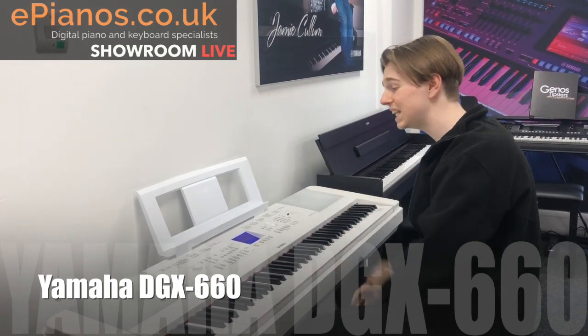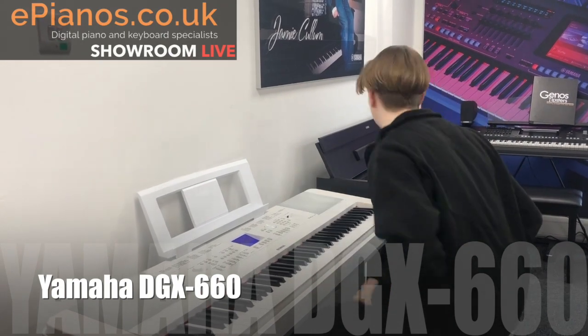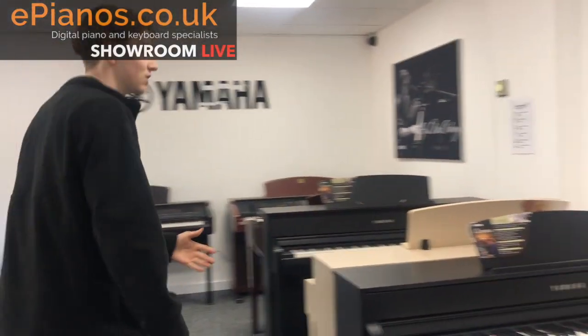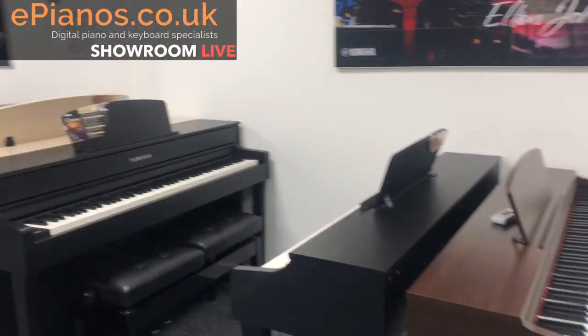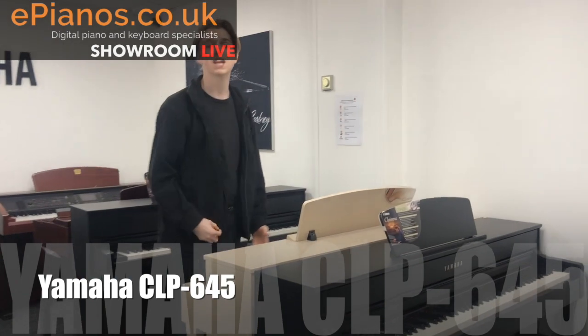Awesome — sounds fantastic and it's really easy to use, and it's not going to break the bank either. The next one I'm going to show you is actually part of Yamaha's CLP range, which we stock all of — they're all out in the showroom, so feel free to come and have a play. The one I'm going to show you is the 645, which is the third one in the range.